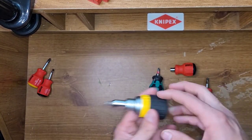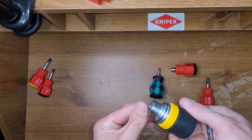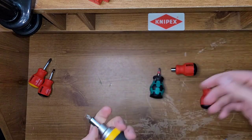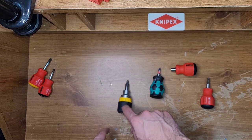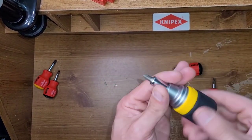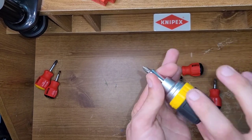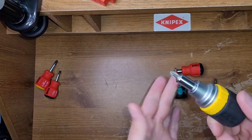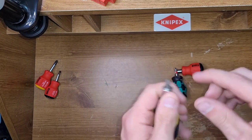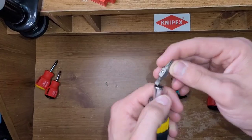I did bring this guy in here too, just so you guys could have another option — another stubby. I had the regular bit-driving Klein stubby, but that's gone. Both of these PB Swiss and Wera are better than this Klein. Even though this one ratchets, I don't really like it that much. This one just has a Phillips number 2 and a flathead.